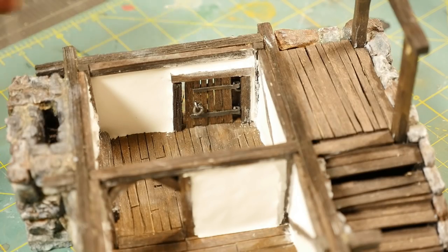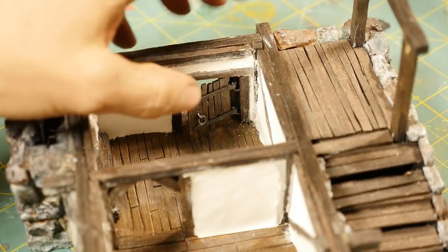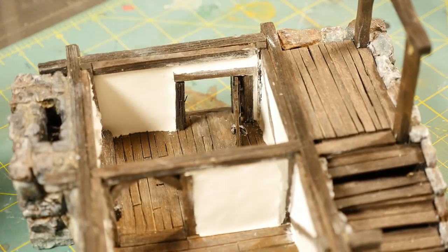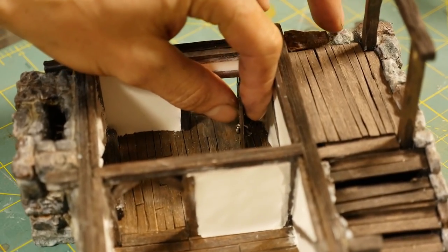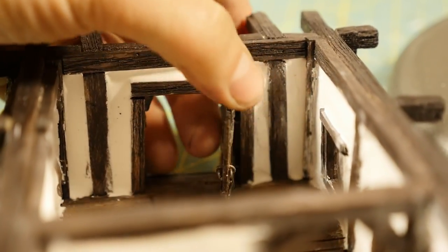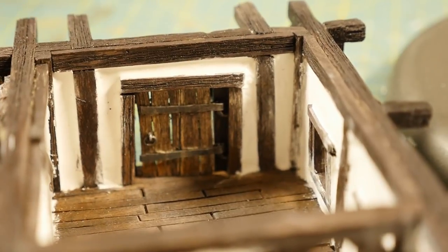Hey everyone, Neil back again with Real Terrain Hobbies. Today I'm going to show you how to make some amazing, super awesome looking doors for your miniature buildings. Fully functional, swinging inward and outward with actual metal hinges, brackets and handles. So stay tuned and let's dive on in.